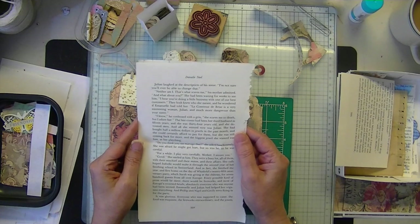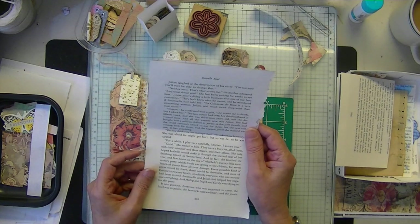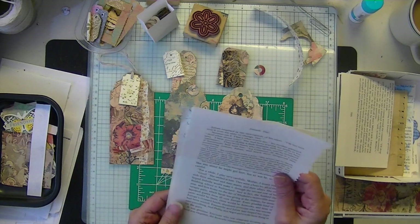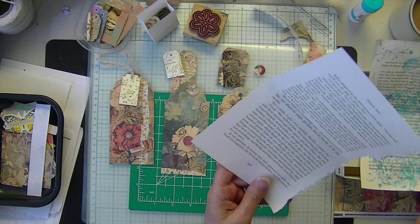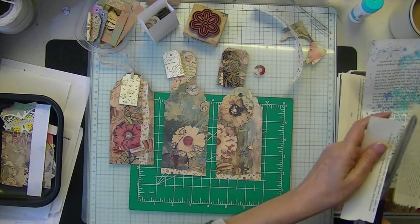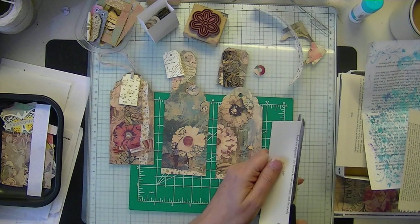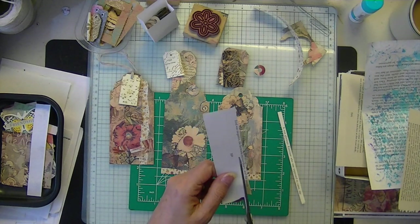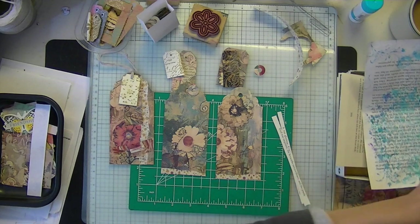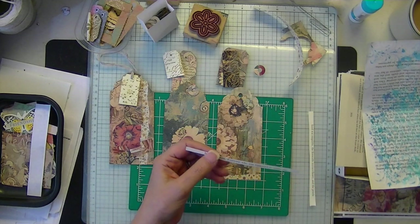I hope everyone's doing well. Enchanting? Okay, I think I'm going to put glorious. And I see Extraordinary, and I see Exquisite. I love this paper. Sometimes I get tired of vintage — and so does everyone, I think.